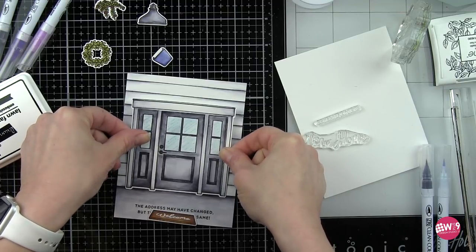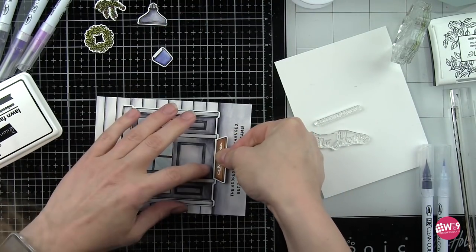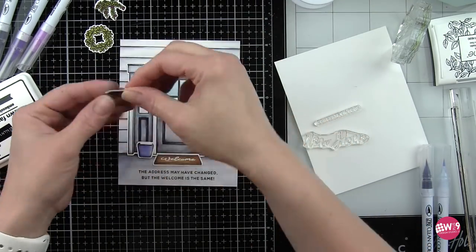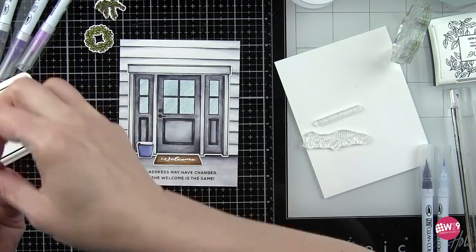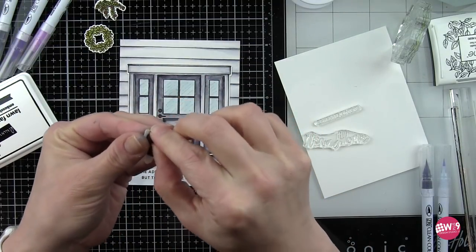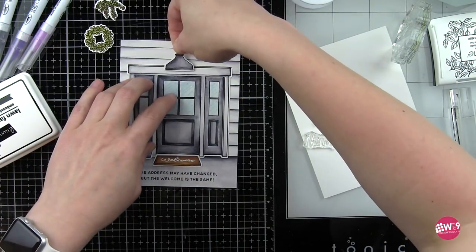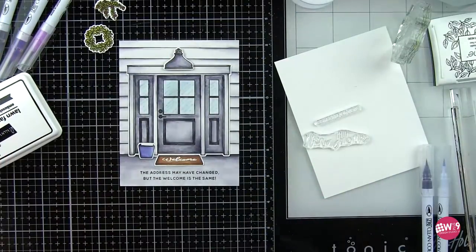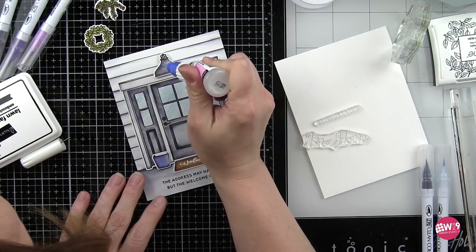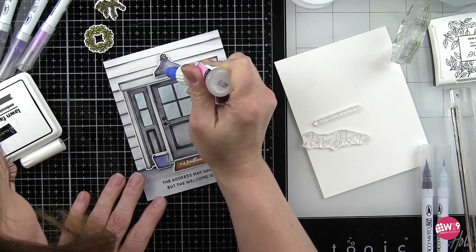I'm going to adhere my door casing and door directly to the house background with my welcome mat right there at the front door. That really is looking nice — I love how the sentiment along the bottom edge of the card works with that. I've also got some foam adhesive that is going to work really nicely with the planters and plants as well as the light. The light is going to be adhered with foam adhesive, and I'm going to cover the light fixture with glossy accents so it's nice and glossy too, kind of like a metal finish.